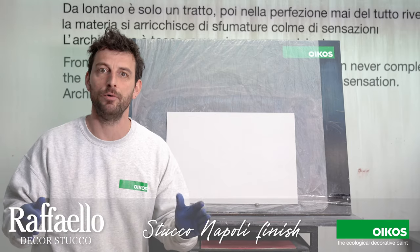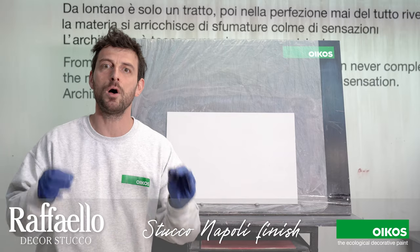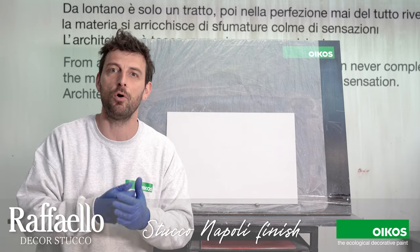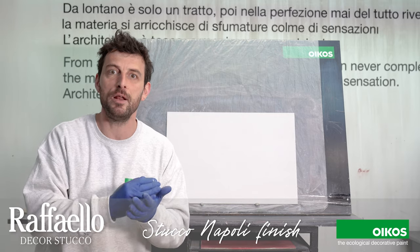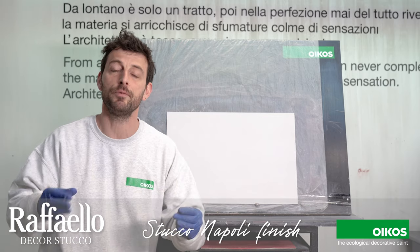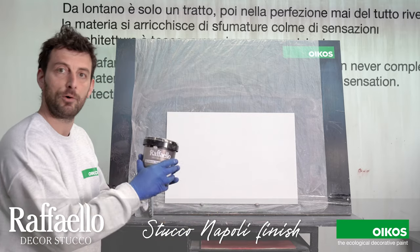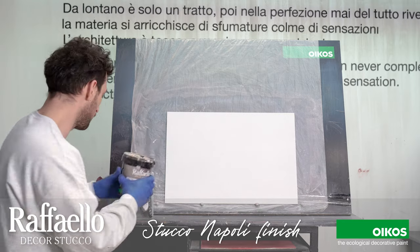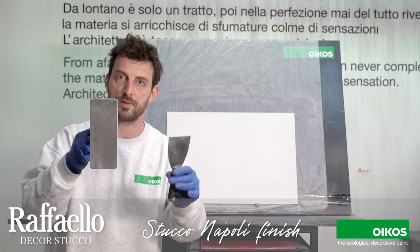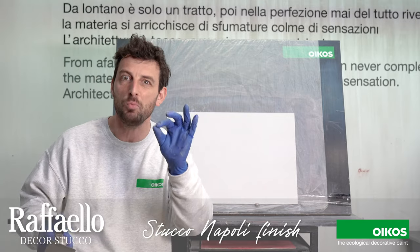Let's see the application now. Here behind me there is a panel in which I apply one coat of Il Primer. Il Primer is a base coat for interior acrylic and breathable that is necessary for the addition of the material that I'm going to put on. In this case, we are talking about Raffaello de Costurco. In this first coat I'm going to use this trowel and I have to cover the surface by the minimum quantity.